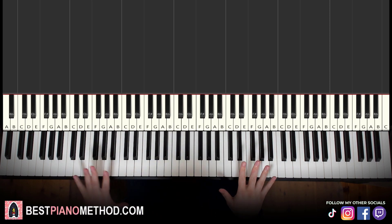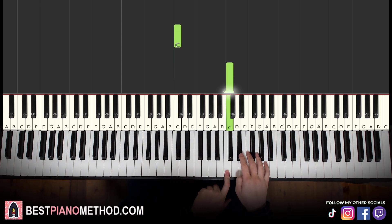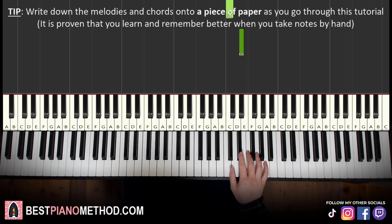So melody and chords, breaking it down so it's easy to learn, and also in parts. So first part — right hand starts on the E-flat, okay, middle C, I've got an octave C, it's the E-flat right here that we start on.